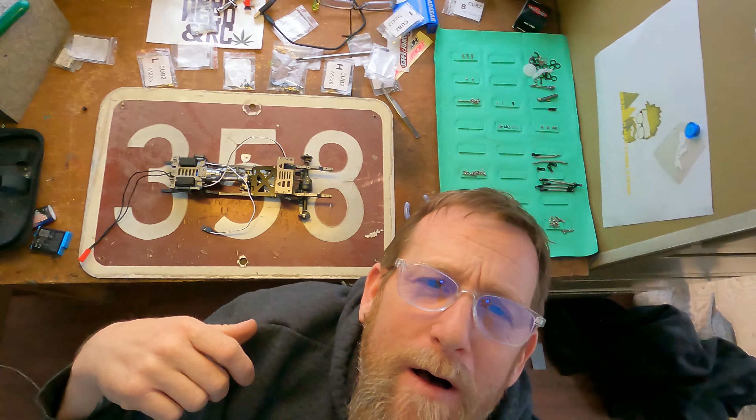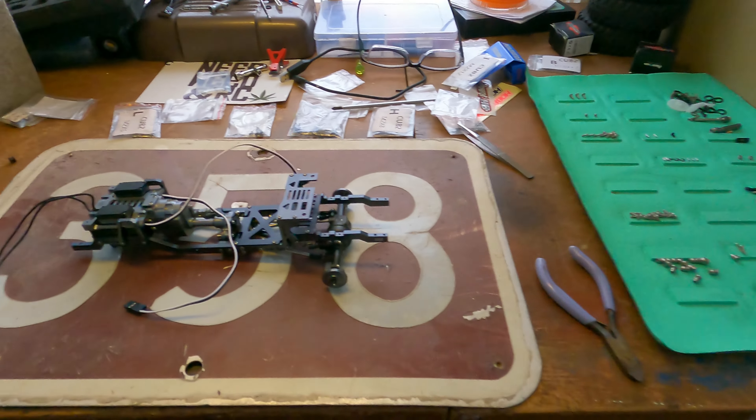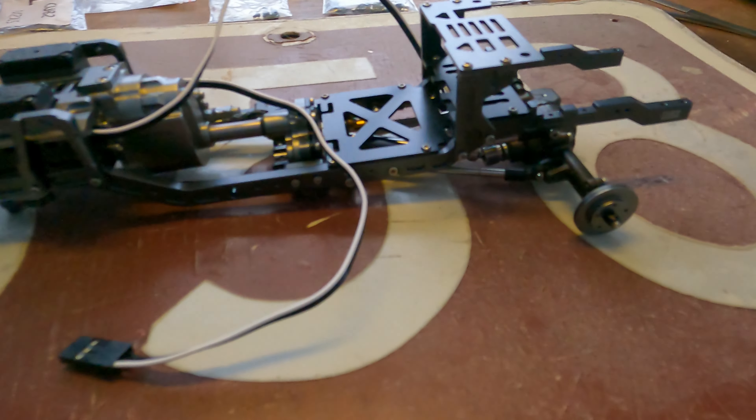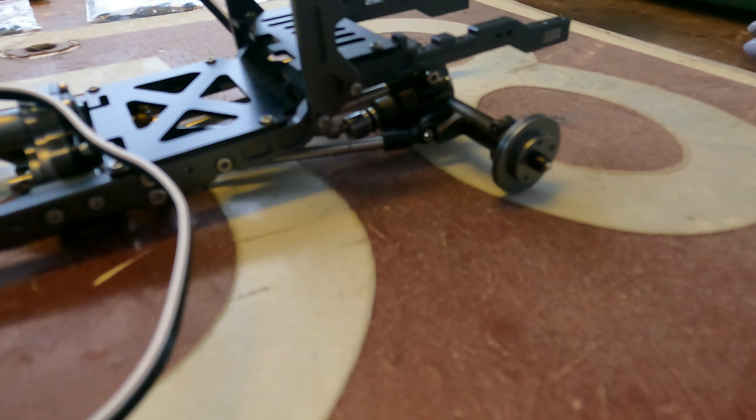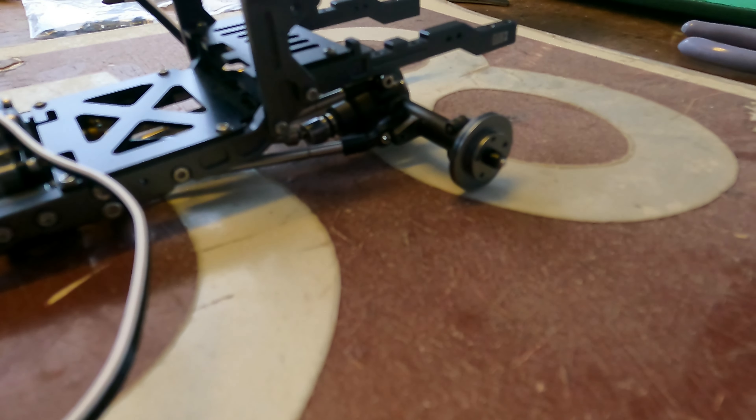Number three video on the cub build. I changed the mat up a little bit, cleaned up a little bit, and we're on to the shocks. So without further ado, let's do it.